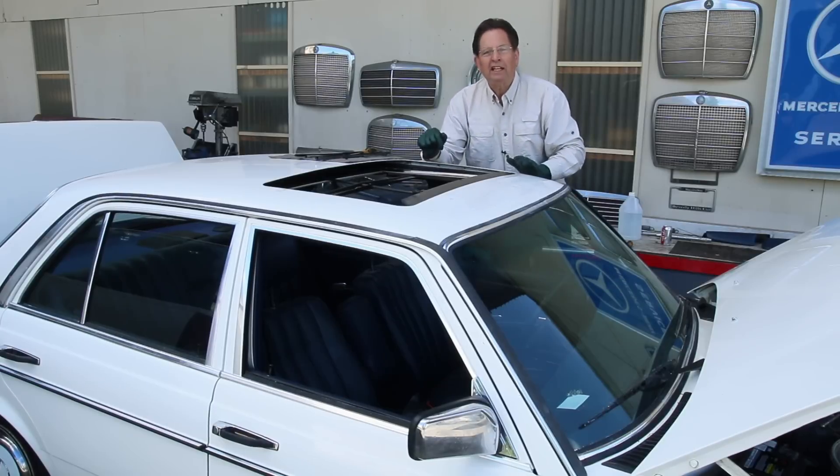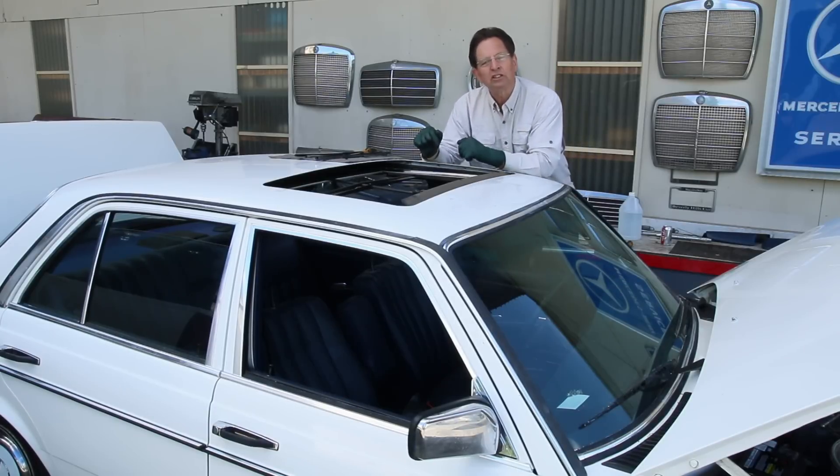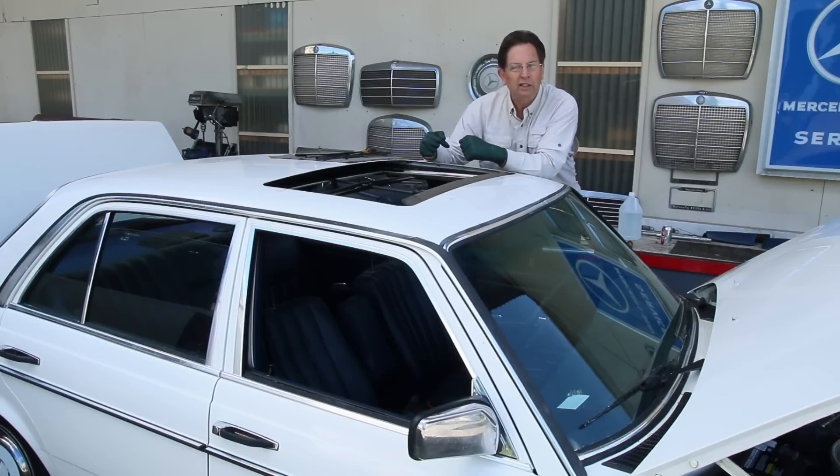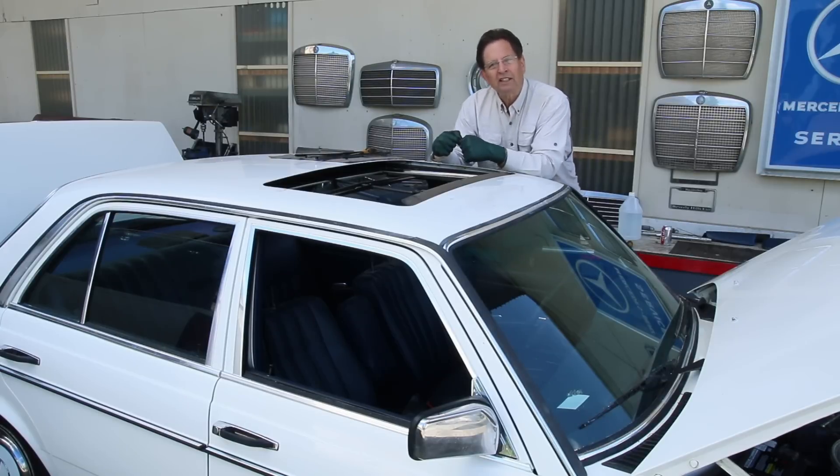I'm going to vacuum all this out right now, and then I'm going to come back and test the water drains. That's really important — when you get one of these old Mercedes, you want to test the water drains, and there's a fairly easy way to do it. I'll show you that shortly.